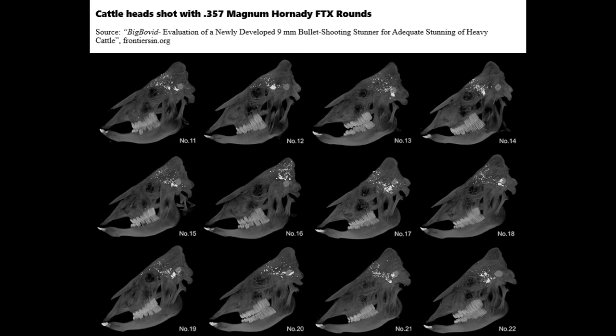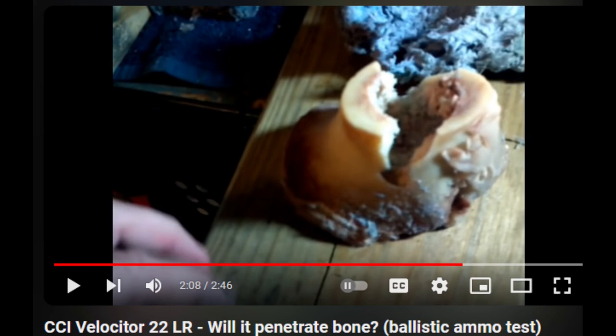Since I've made the video about soft points, I've seen some more things that I thought were very interesting and wanted to share. First of all, even a .22 with a 40 grain Velocitor hollow point from a 6 inch barreled revolver can still break a thick cow bone.